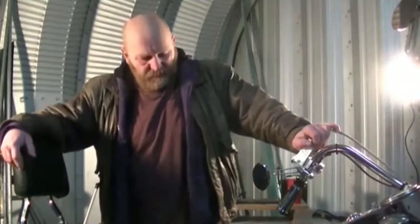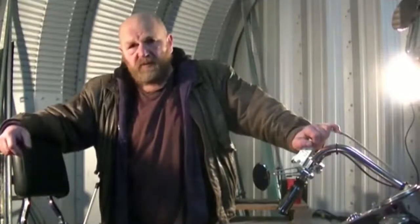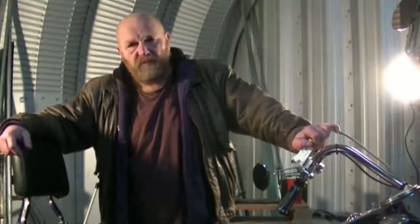I'm starting a new project. This one's going to be major. This particular video is just going to be a history behind this bike.